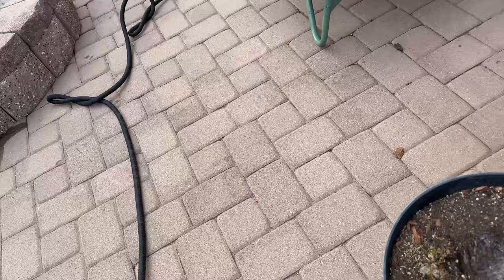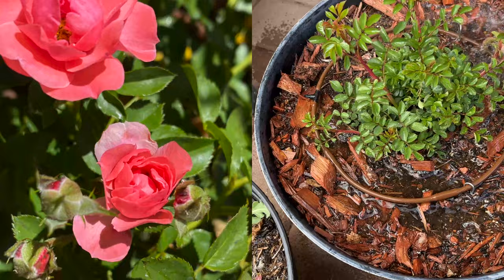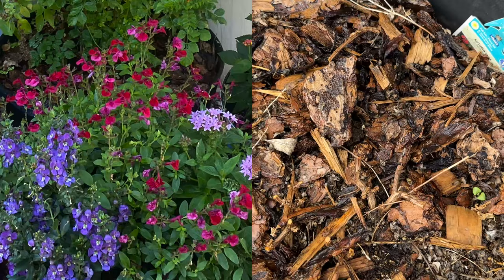Margarita penstemon didn't do well by the blanket flowers — those are all planted from seed. These are beautiful shrub roses in their third season — a lovely pink and rose color. I have a grouping of annuals with the tags: autumn sage and citronella.